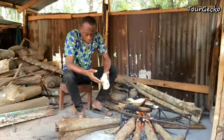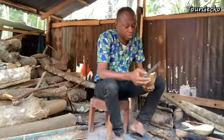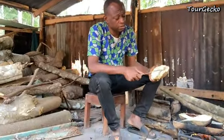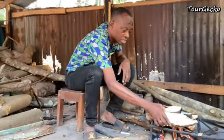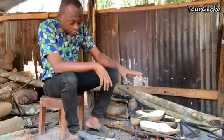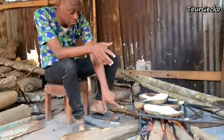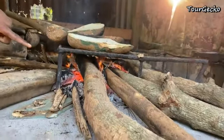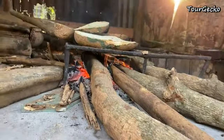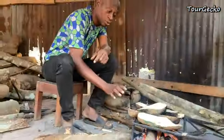This one was bad, so I had to cut it off — that's what you see. Look at that. You can see the fire I told you about — that red flame you were seeing has gone down. What you can see now is the red heat of the charcoal. That is what is going to do the job.